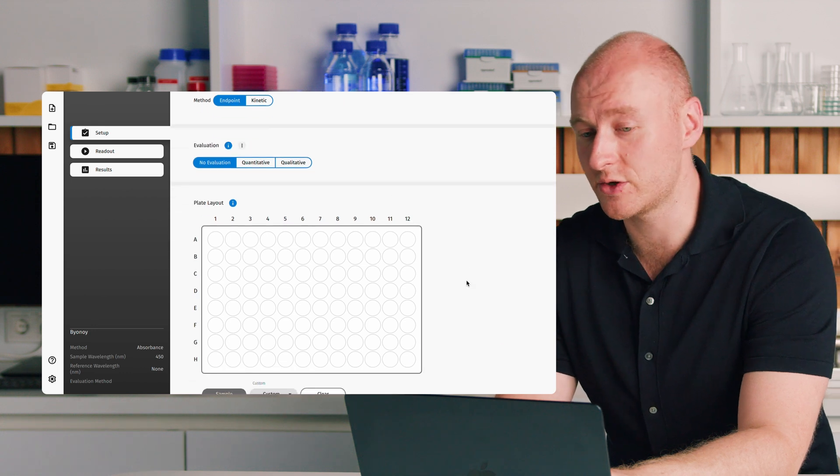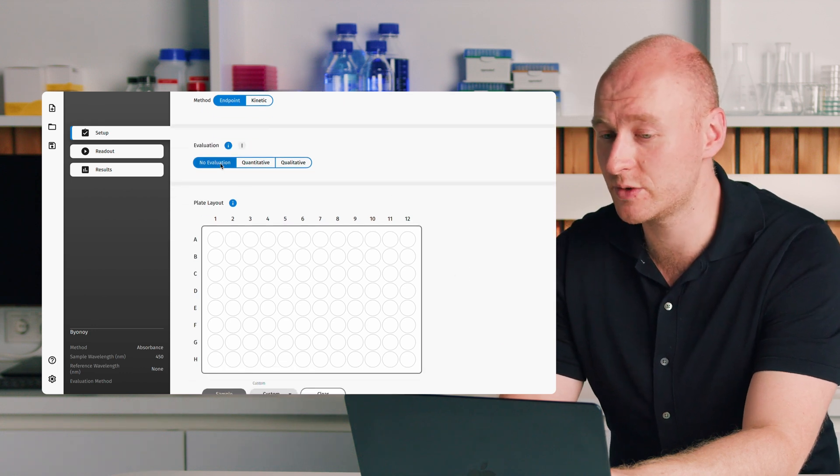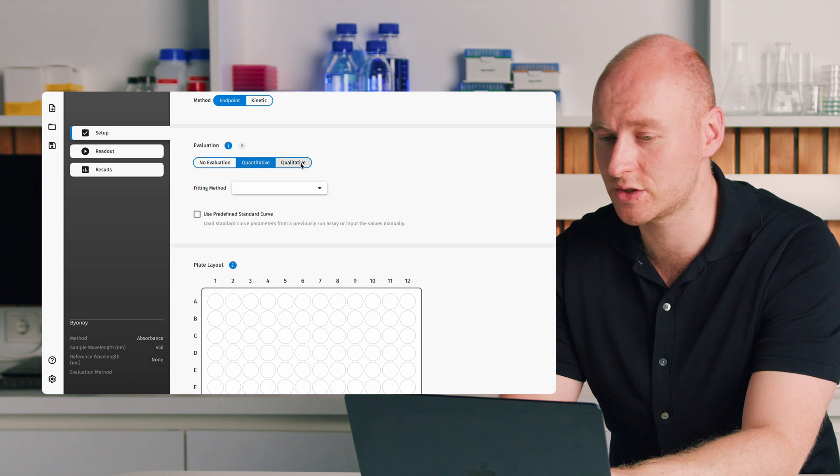We can then move on to our evaluation. We have no evaluation, quantitative evaluation, and qualitative evaluation. No evaluation is our version of read only — no calculations are performed. This is for when you want to read samples and export the data to do analysis in Excel or other software.